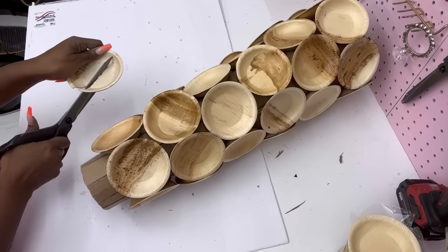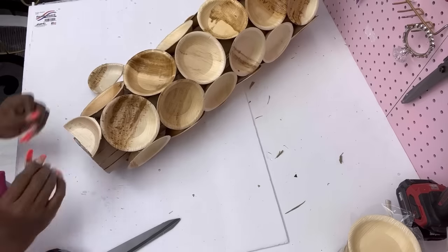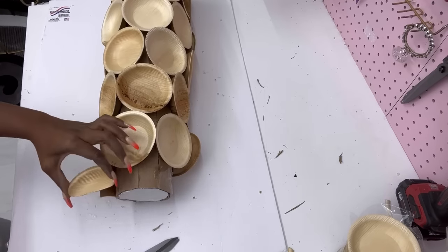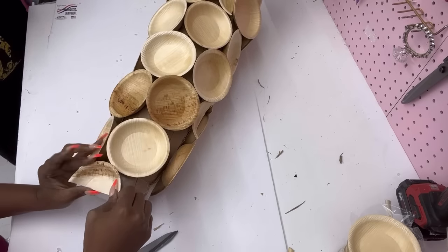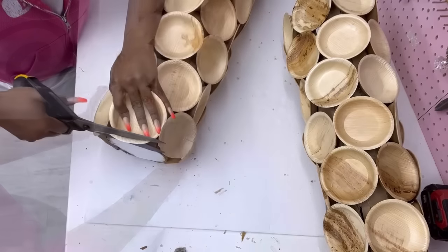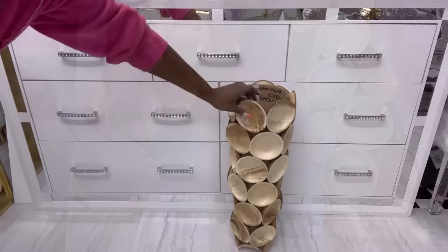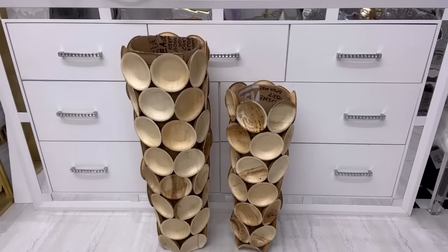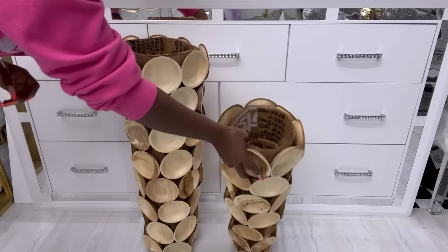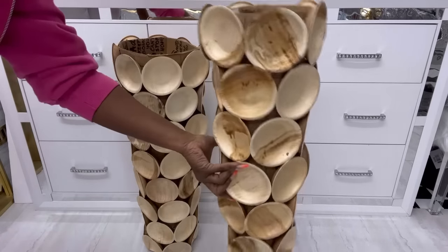At the bottom part, I'm going to be cutting the plates down to size before attaching them to the cardboard. I did this for the bigger vase too, and this is what the small vase looks like. Here's the large vase beside it. I'm going to be cutting out something wide enough to cover up the rough part at the top that will serve as the lip of the vase.